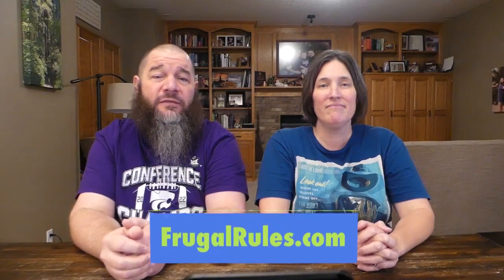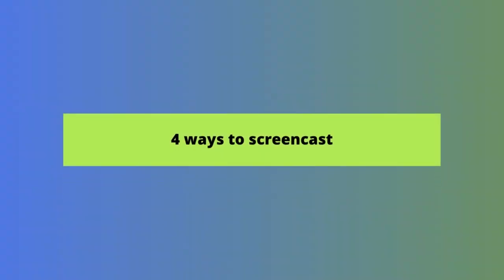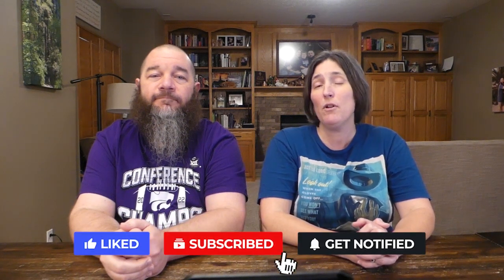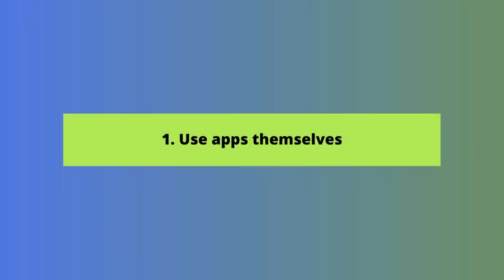In this video, we're going to show you four ways to connect your Android phone to your TV. When you connect your phone to your TV, you can enjoy the TV you love from anywhere, potentially without a streaming device. We'll show you how to screencast using apps themselves, then using a Google Chromecast dongle or a TV with Chromecast built-in, then screen mirroring, and finally how to connect using a cable.